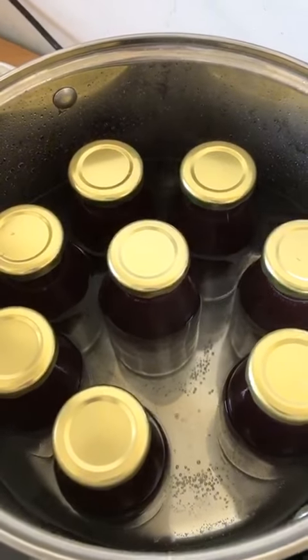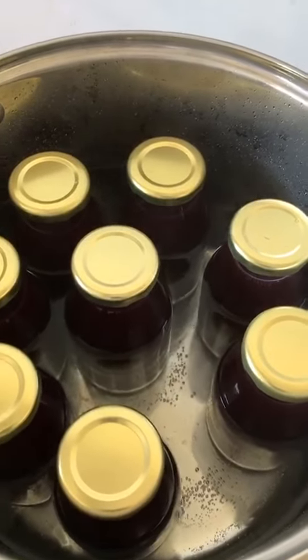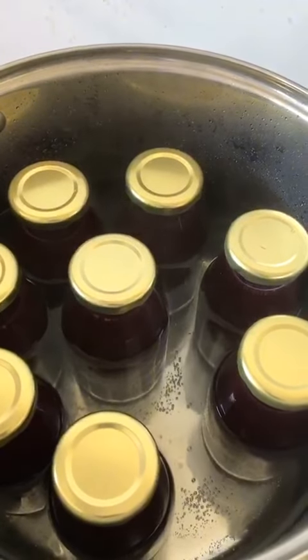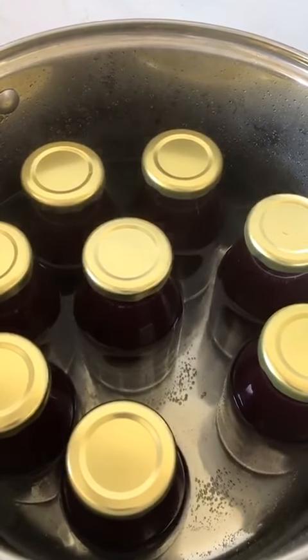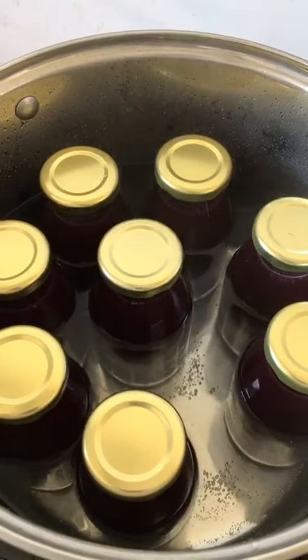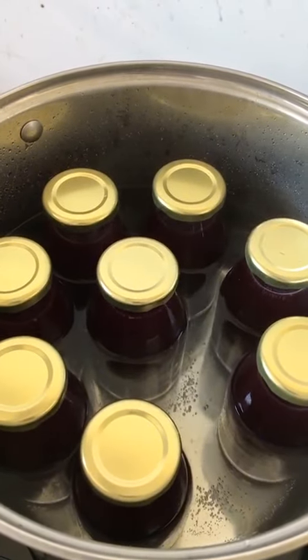Now this is the last step. After we bottle them, we need to pasteurize it, and we do it by boiling it in hot water. And that's it! The juice will be ready then!